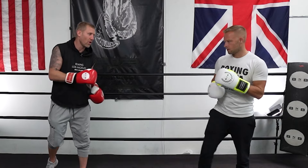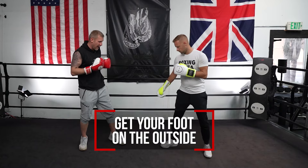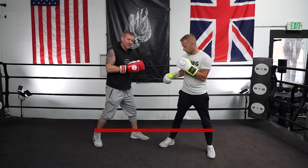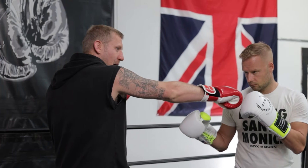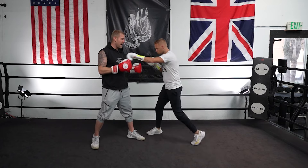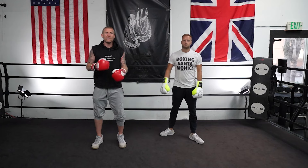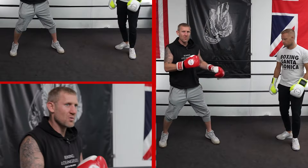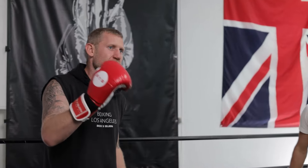Before I get into my favourite combination, I want to show you a few more combinations that work against a southpaw. The big thing when you are against a southpaw is you want to try and get your foot on the outside. If my foot's on the outside of his foot, that puts him on the straight line for my right hand, my power shot. But if his foot's on the outside of mine, I'm straight down that line for his left hand and his hooks. If you watch orthodox vs. southpaw fights, they're always competing to get that foot on the outside.